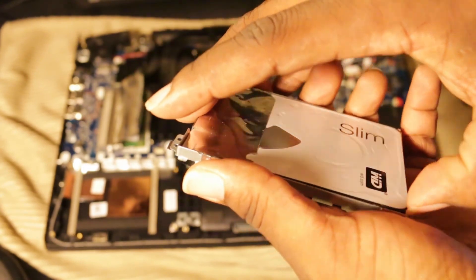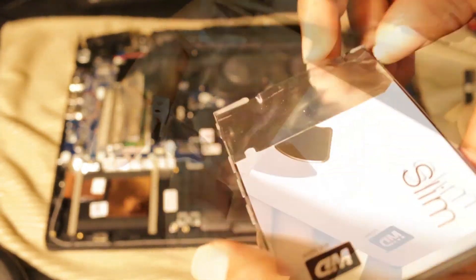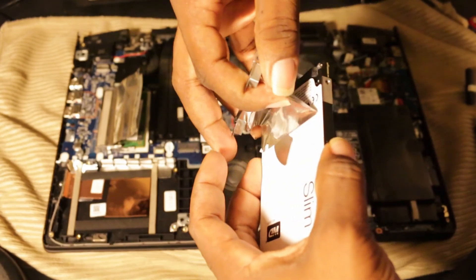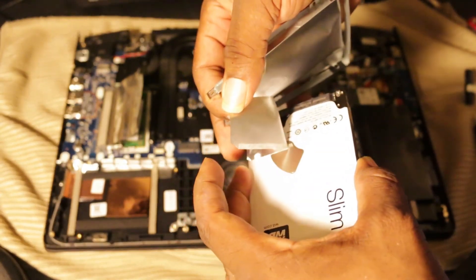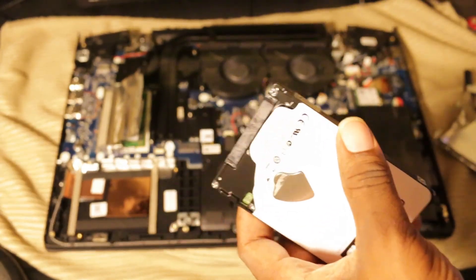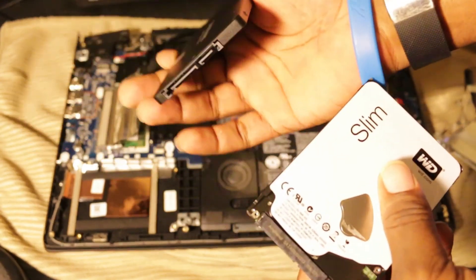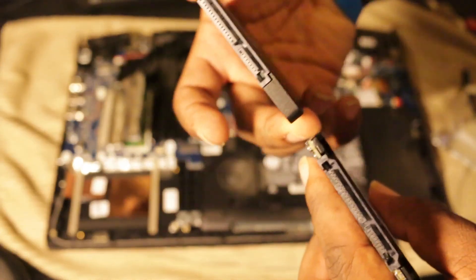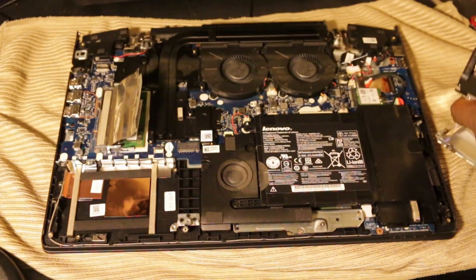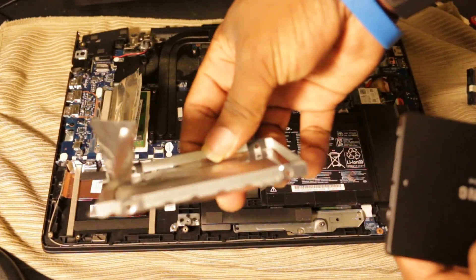Now we're going to take the hard drive out of the bracket. Because the hard drive has been in so long, the aluminum will kind of stick to it a little bit — that's okay. We do want to use this aluminum on the new drive, so peel it up and work the hard drive out of the bracket. After being on for a long time it may be stuck, but you'll get it off. Here's your empty bracket cartridge — and you can see they're the same size, but that's the difference between the mechanical drive and the SSD. It's a different, much faster type of memory.